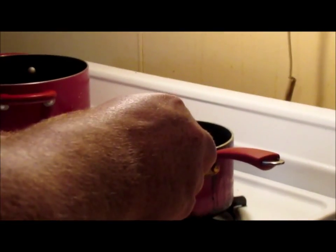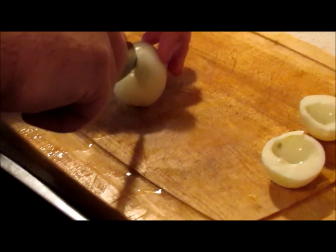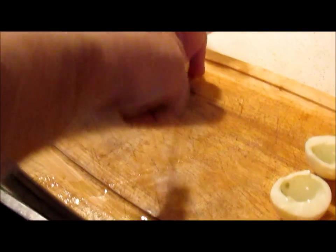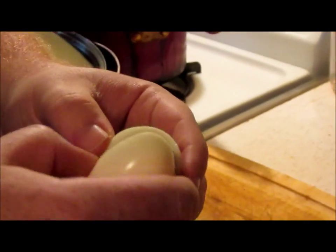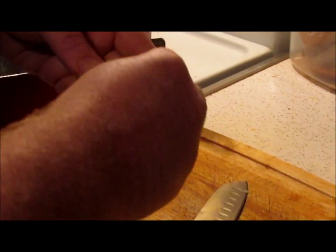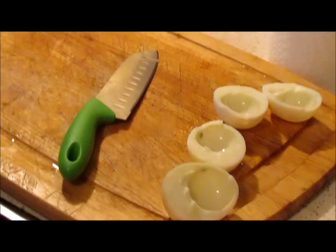Cut it in half and gingerly separate them. Your yolk will fall over here — we're going to need that to make the filling. Just use the tip of your knife, go ahead and roll your egg and work it apart gently so you don't break it. Once I get them all done, we'll be back.